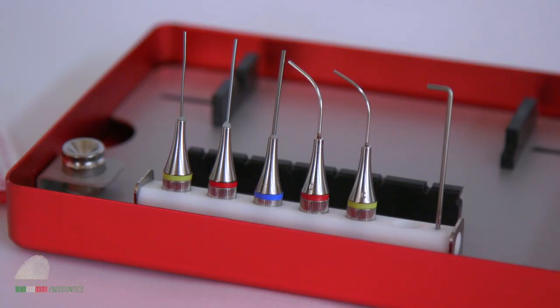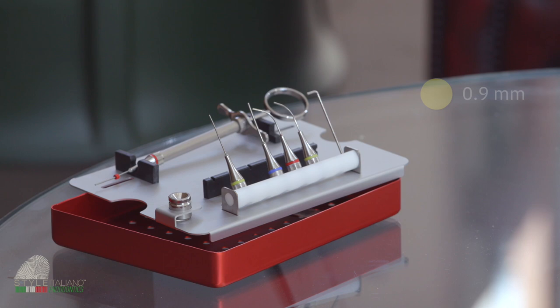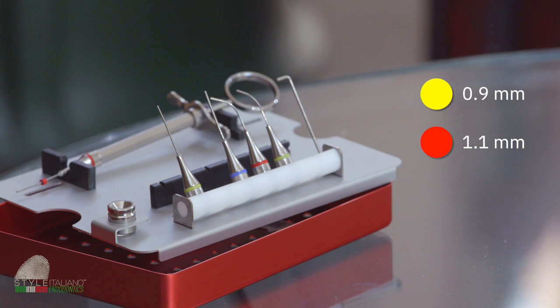This kit, which is the universal kit, comes with five tips. Three of them are in NiTi, while two are in stainless steel. Every tip is codified by a colour: yellow corresponds to 0.9 mm in diameter, red to 1.1 mm, and blue to 1.3 mm.